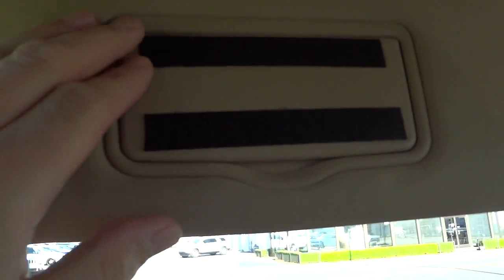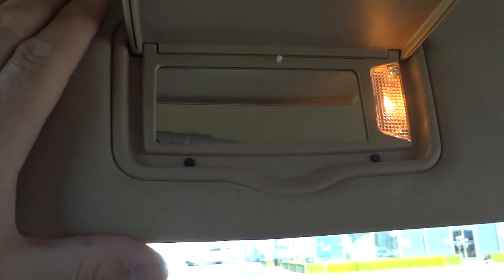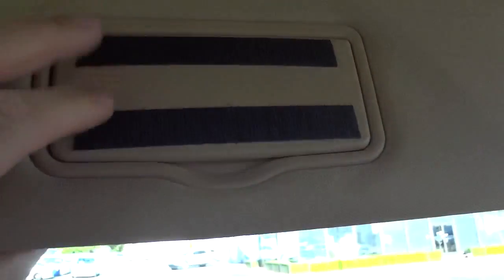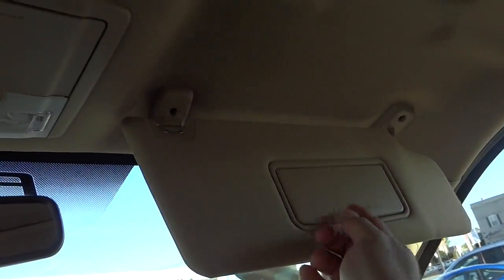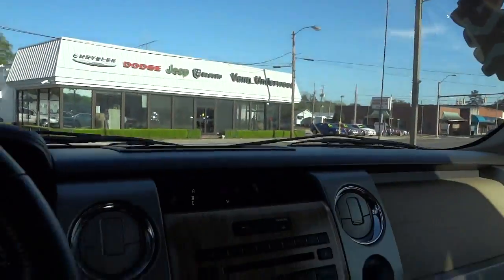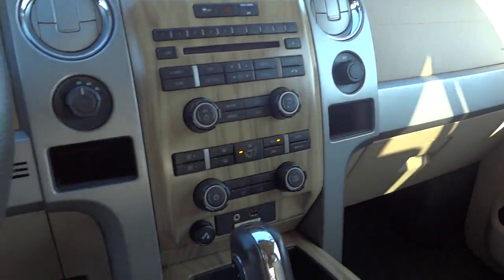The rearview mirror area has some velcro on it for some reason — not sure why, maybe it holds something up. The visor has a mirror and a light on both sides. Really sharp looking truck overall.